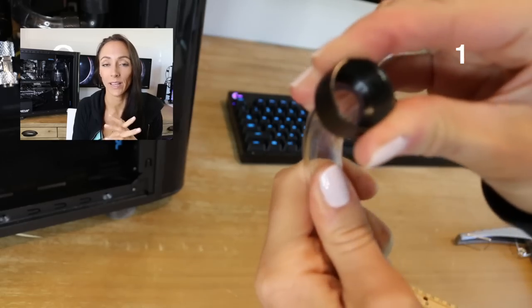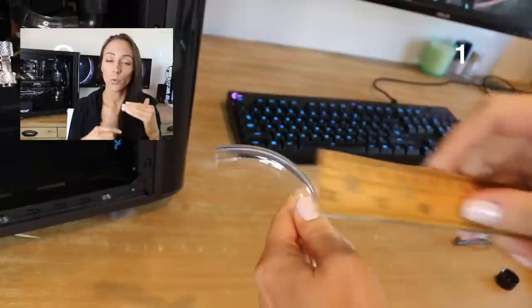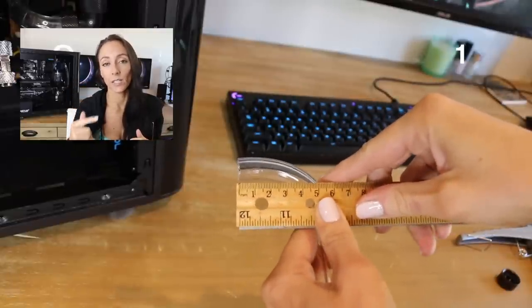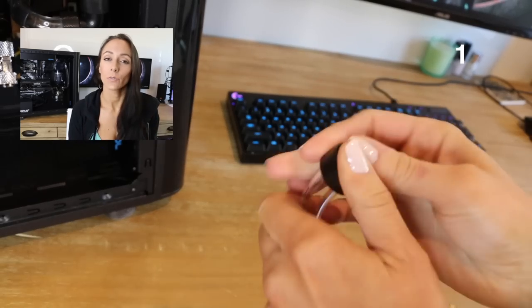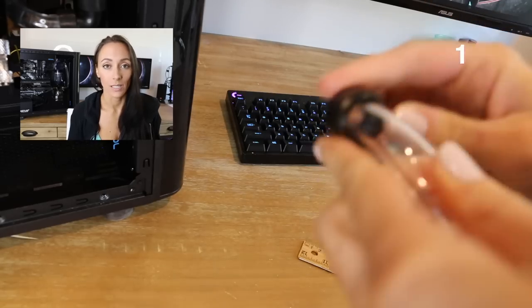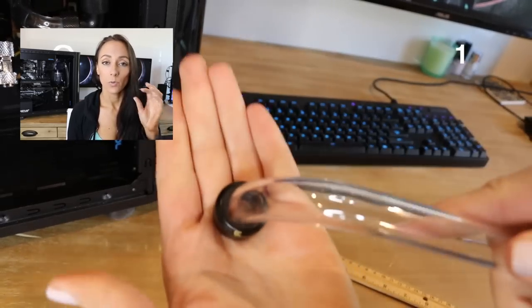The fitting doesn't sit on the tube as well as it should, so the seal is not a hundred percent perfect, and even the o-ring cannot stop leaks at that point. Once I realized that, I had to redo a lot of bends unfortunately. You always want to leave a few centimeters between the bend and the fitting — I know it sounds simple, but I didn't realize it.